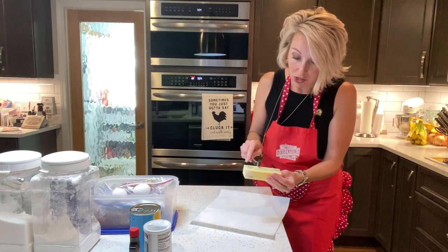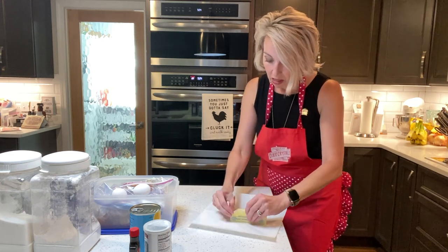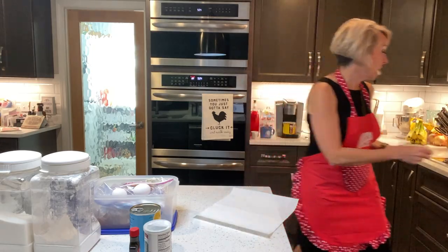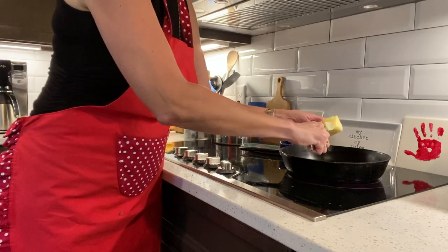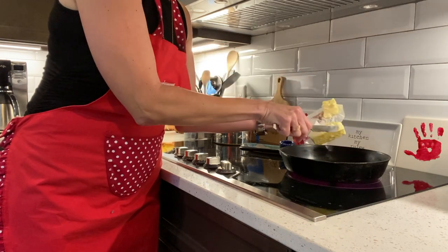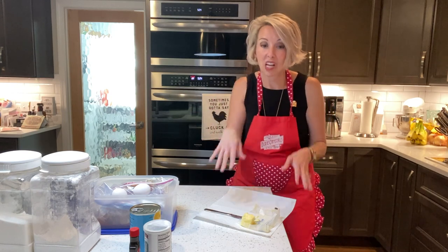The measurements are right on the butter wrapper — it's five and a third tablespoons, so we're going to cut it there and melt this in our cast-iron skillet. By the way, you can leave butter sitting out overnight — it's a magical thing that does not go bad as fast as you think. Some of us have been overly conditioned by television or whatever to believe the wrong things, but butter's alright.